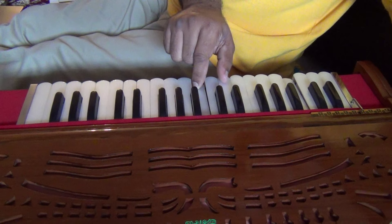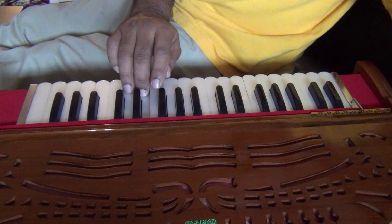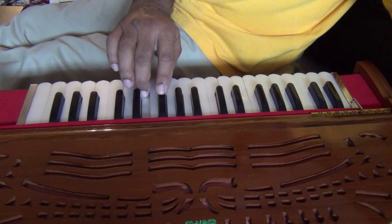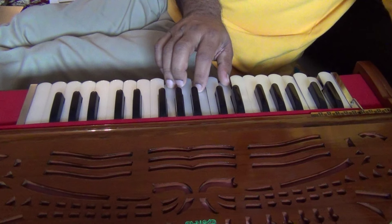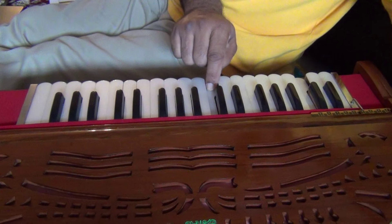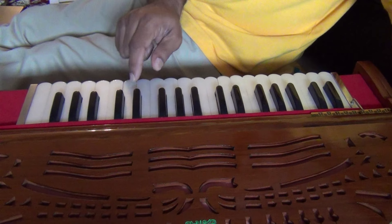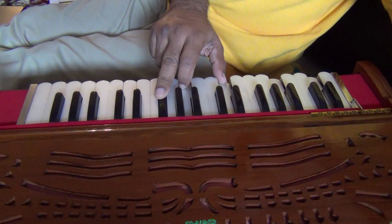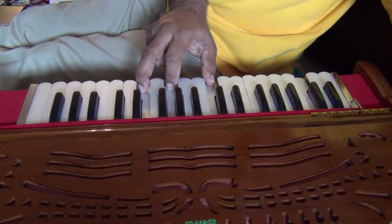So now we are playing the D minor scale. Notice again, let's recap our interval pattern: one, a half, one, one, a half, one, one. The chords are one-three-five, one-four-six, and two-five-seven.